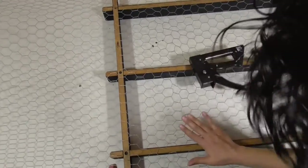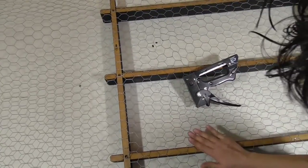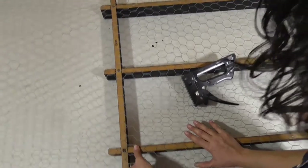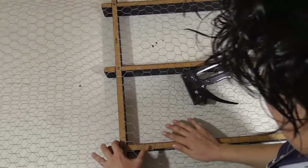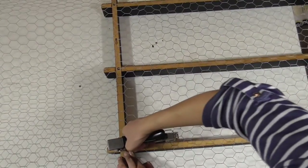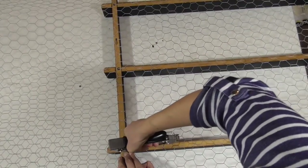Thankfully I had chicken wire left over from when we did a garden. We wanted to protect it from the dogs, and well, it didn't really do that. But we had some left over, and here it is.